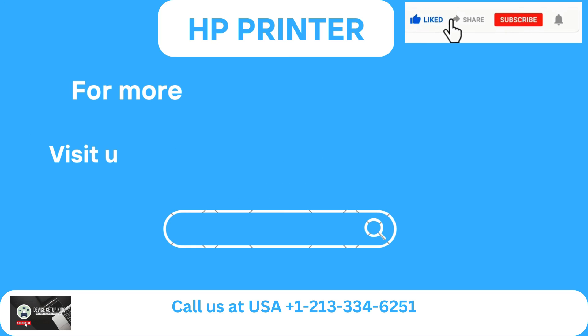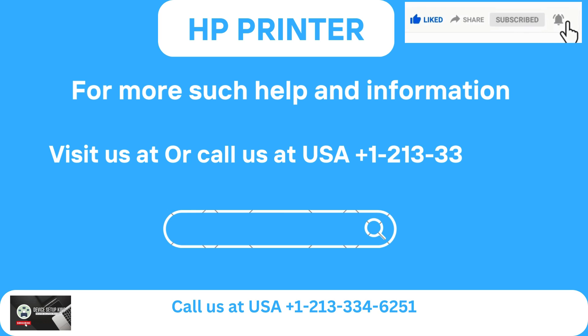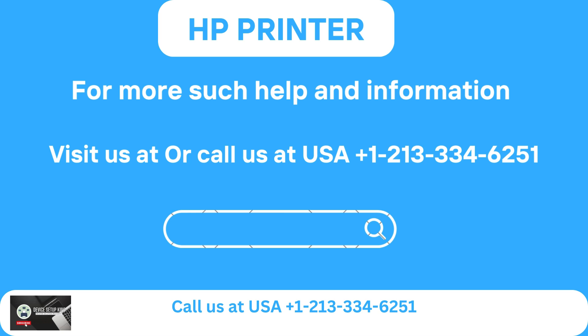For more such help and information, visit us at our website or call us at USA +1-213-334-6251.